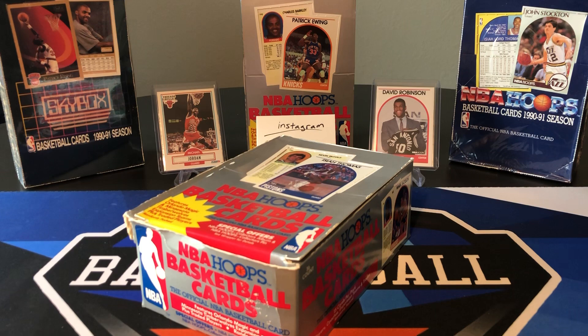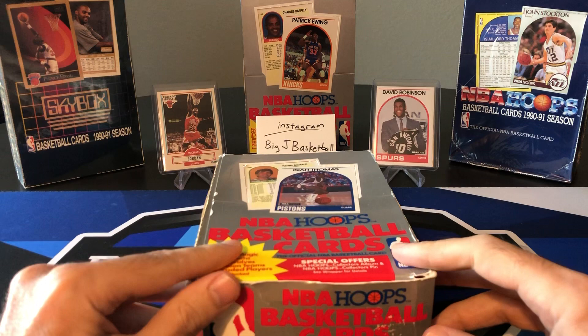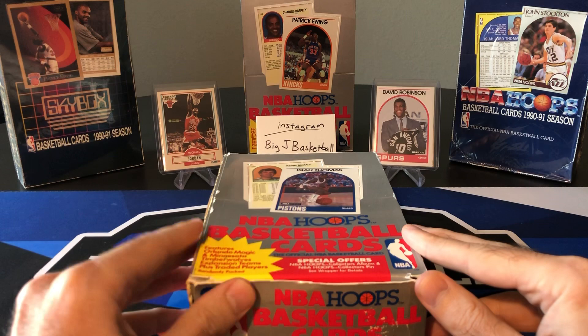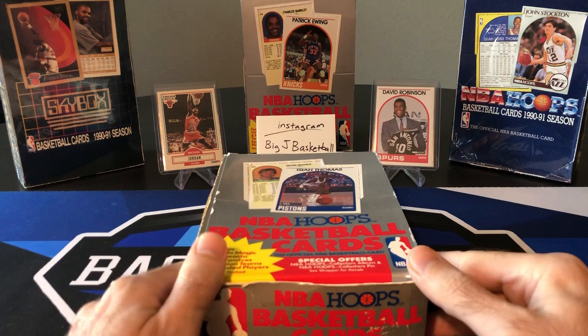What's going on ballers? Welcome back to another Big J basketball video. It's Friday, so we're doing Flashback Friday again. I actually picked up some even older stuff. I showed up the Sky Box and the Hoops from 90-91 that I was thinking of opening, but I ended up getting two boxes of 89-90 Hoops, both series two. So since I have two of these, I'll start with one and then get onto the Sky Box and the other Hoops boxes.